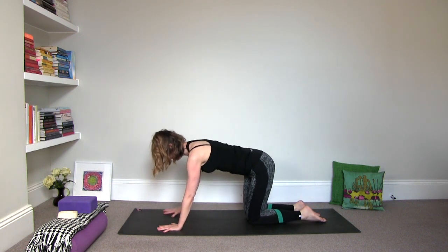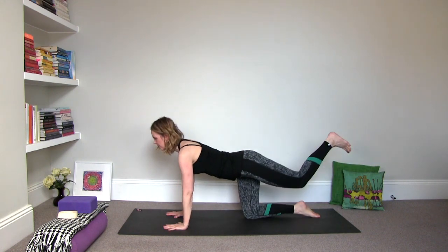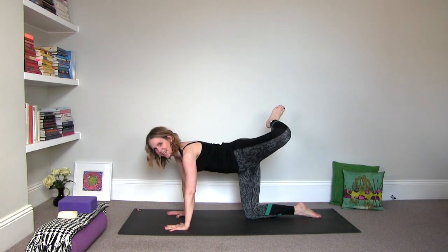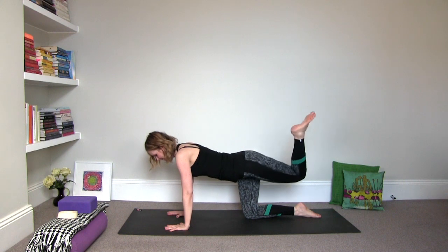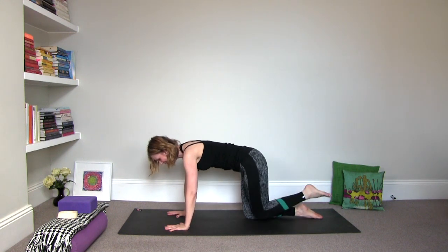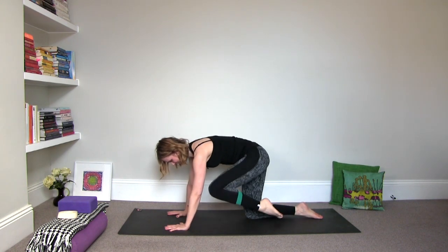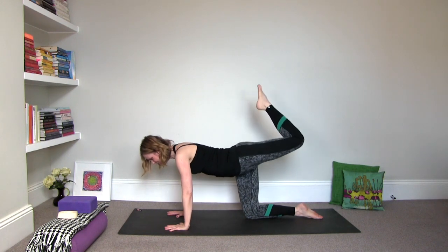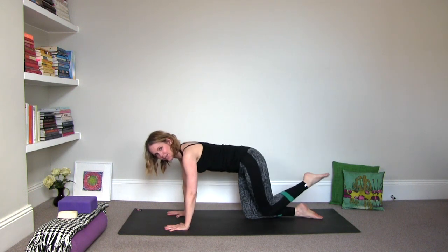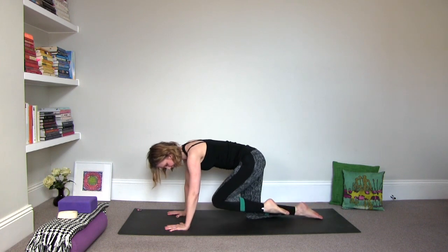Draw the knees maybe a little bit closer together and we're going to repeat this on the other side. Extend the left leg out. Flex the foot and then draw the knee into the navel and open. Make as big of a circle as you can. Keep breathing and notice how this left hip feels — you'll feel quite a lot of engagement through the abdomen and even through the arms.